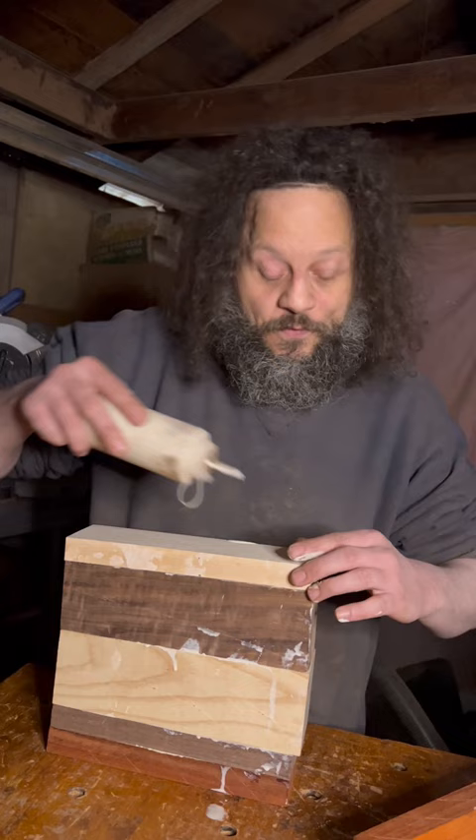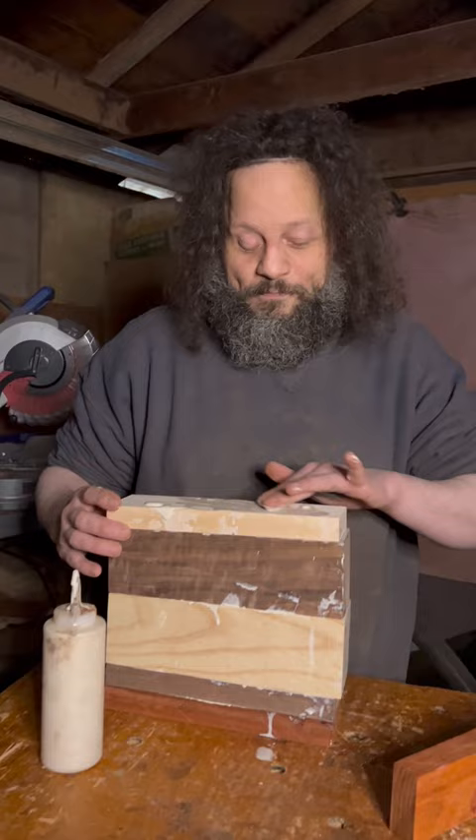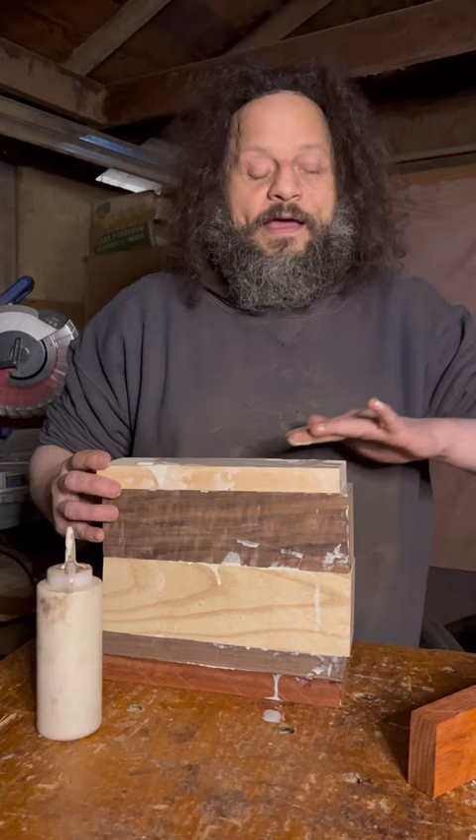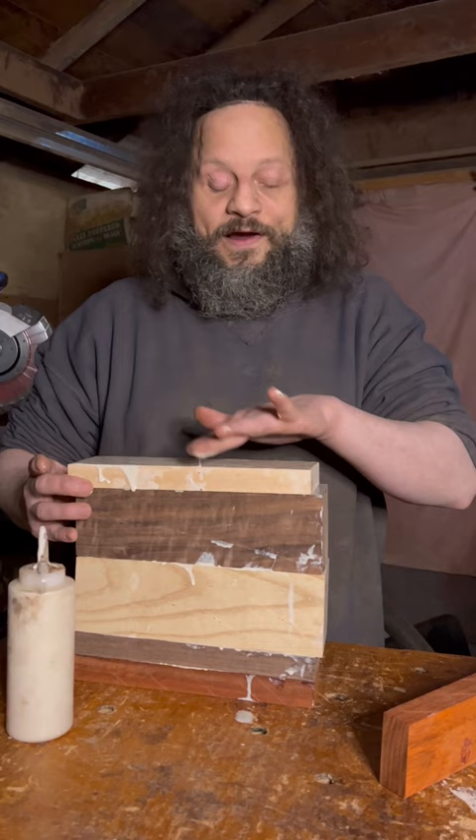When you find something that works for you, that's good. And these bottles — I got that at Walmart. It's basically just like a refillable picnic ketchup bottle, but it works so perfectly, because the bottles the glue comes in are not very easy to dispense from — kind of a pain in the butt.